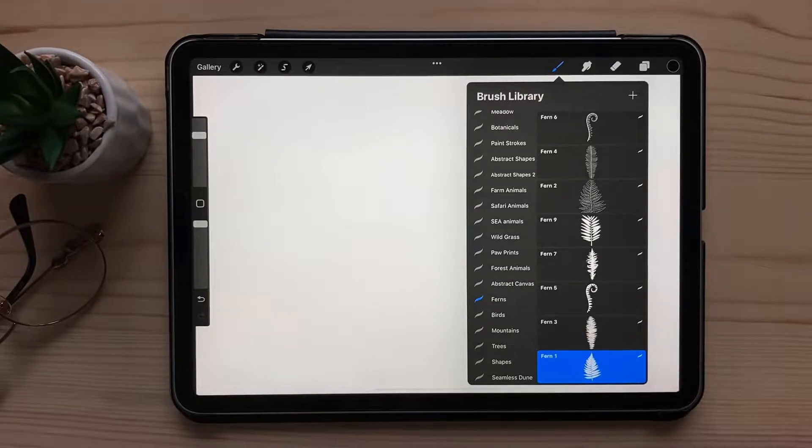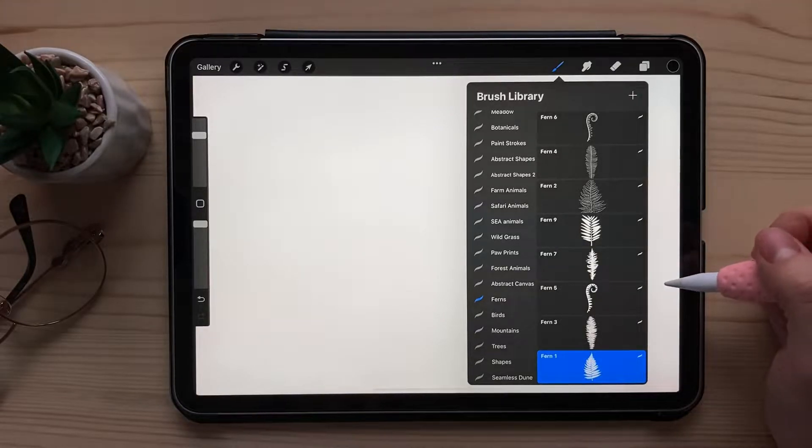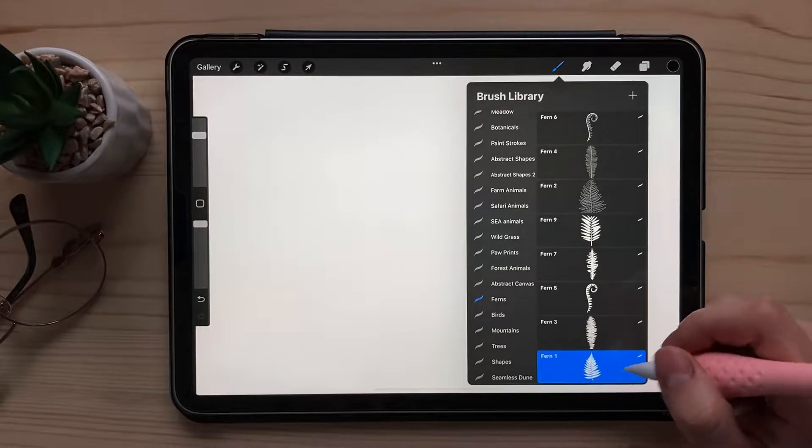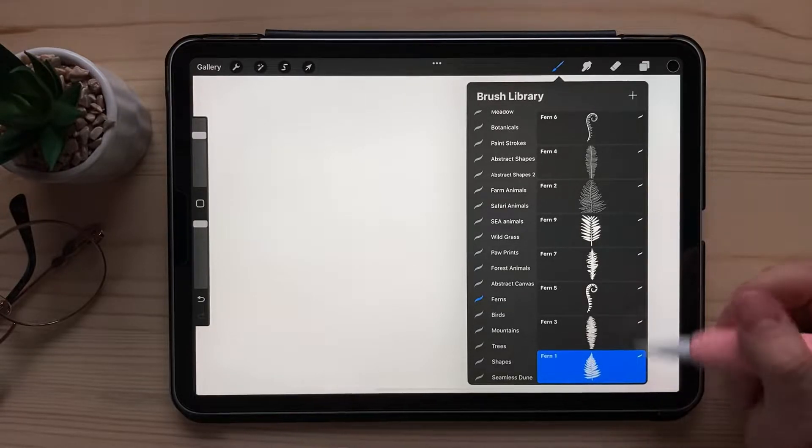Hi! I wanted to share a very simple and actually ridiculously easy way how to create a textury fall leaf in autumn colors. I'm going to be using just one default brush — it's a watercolor brush — and for a leaf